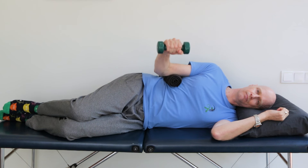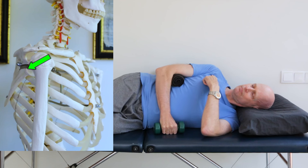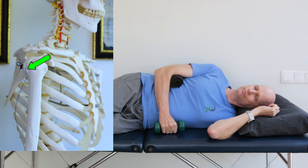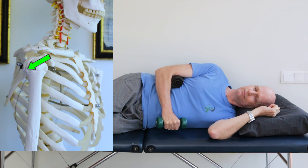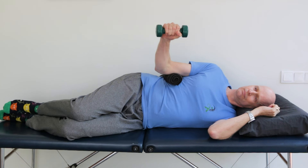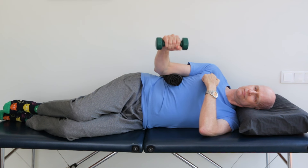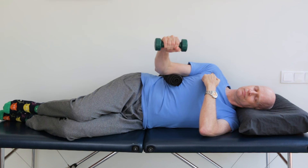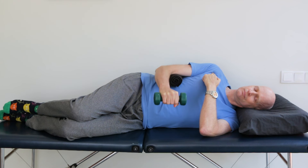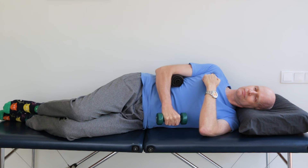But let's add a step. Before you lift the weight, actively draw your shoulder back and down within the joint and then lift. This helps to stabilize the shoulder. It can help to put a finger against the front of your shoulder and then try to move your shoulder back and down slightly away from your finger, holding your shoulder in that position as you externally rotate.